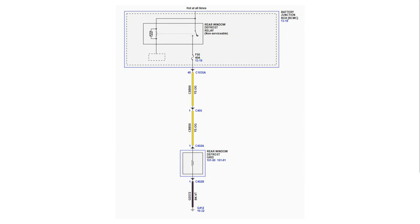To load test the defrost grid power and ground circuit, we need to install a suitable load, then test the voltage drop across it to make sure the load is using all of the voltage in the circuit. Poor pin fit, damaged wires, corroded ground, or even a faulty BJB can cause excessive resistance that uses that voltage.